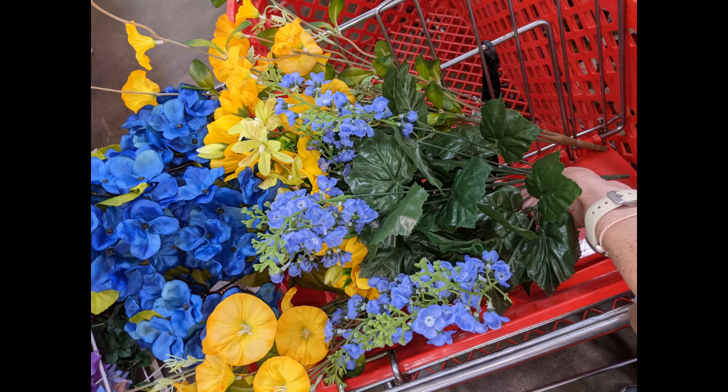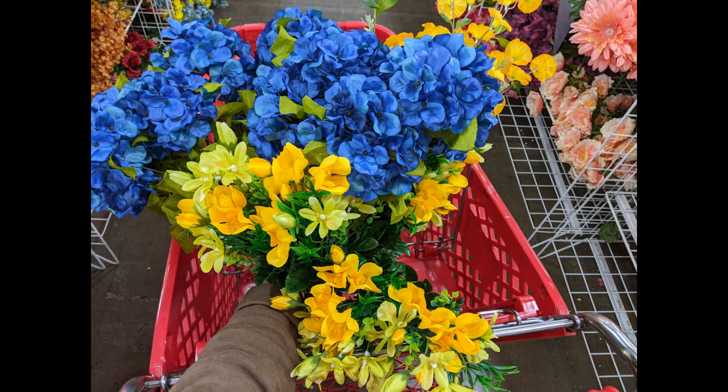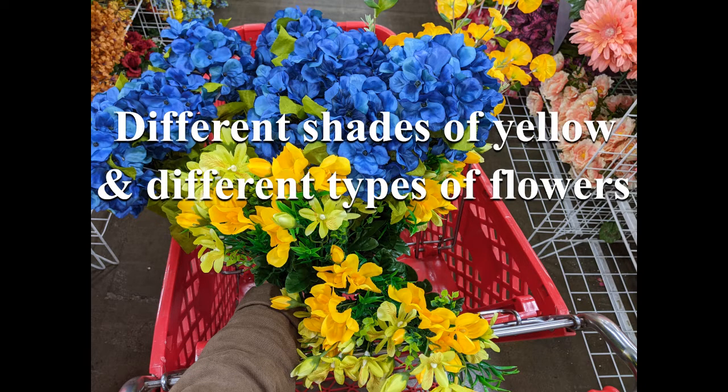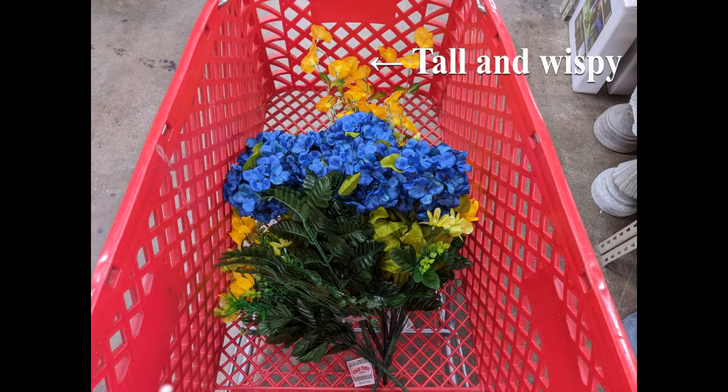When deciding on flowers I usually hold them next to each other kind of like in a bouquet, then try different combinations and see what I like best. I think I'm just going to stick with these because the bouquets of filler flowers do actually have different shades of yellow and different types of flowers. I try not to do too many different colors — usually about four maybe. I always like to have something a little taller and wispy that can stick out for a little extra interest.